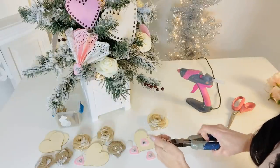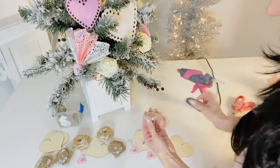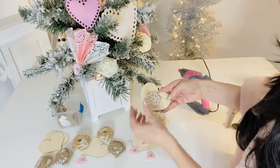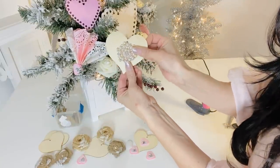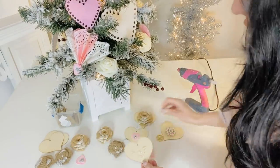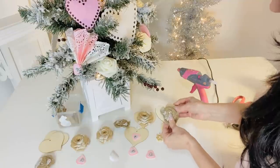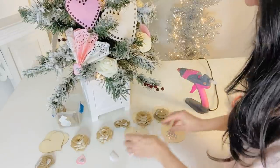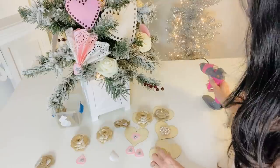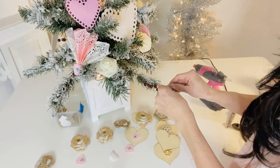Another fun thing to use on the wooden hearts is bling. I am totally in love with totallydazzled.com — Natalie is my girl, she has a small business where she sells bling and it is beautiful and so inexpensive, like $1.50 each. You guys can also make memory hearts — maybe you have some of your grandma's, mother's, or sister's jewelry and you want to remember them. You can make a beautiful tree with hearts using their jewelry. I know we've done something like that with my husband's mother's jewelry — it's a great way to remember a loved one.